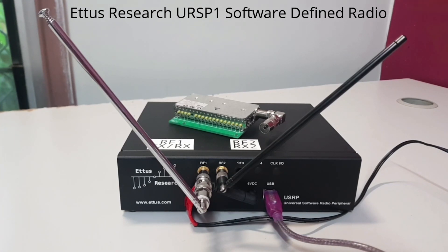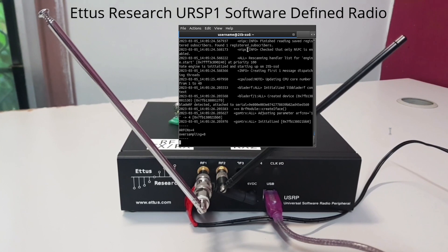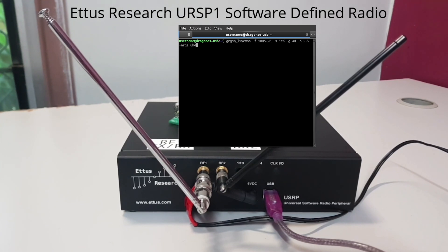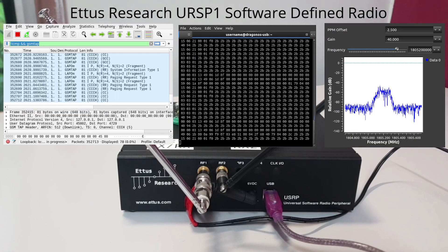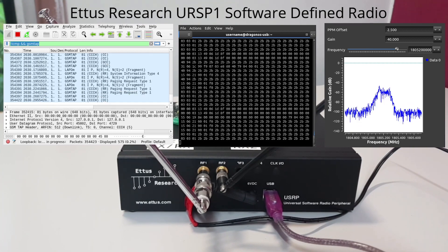Now I will attempt a live demonstration of this USRP decoding a rogue 2G base station running at my premises, powered by my BladeRF and YateBTS. I'll open a command line to my second PC via SSH and run YateBTS. Once that starts running, I'll switch to another terminal, open Wireshark, and run GRGSMLivemon — and hopefully we should get some packets flowing as we receive the rogue 2G base station. And there we have it — a nearly 18-year-old SDR decoding a YateBTS rogue base station.